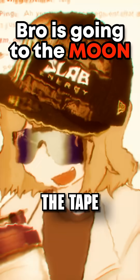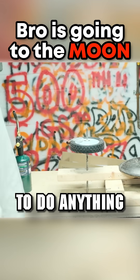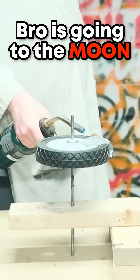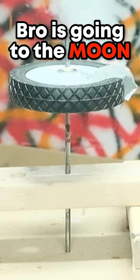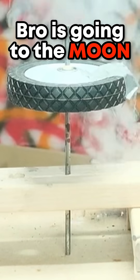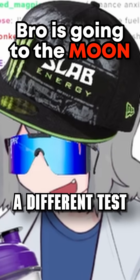We'll test this rocket out. You think it's gonna shoot off? You think it's gonna melt the tape and shoot off? I don't even know if it's gonna build up enough momentum to do anything. There we go, there we go, come on, move. Well, the test rig was not a success and we need a different test.